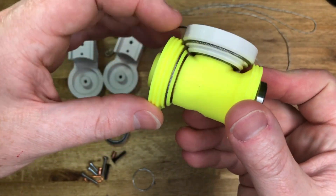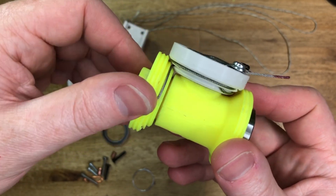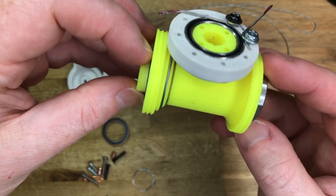The crunchiness is due to an inherent design issue where the pulleys have a slight misalignment and the stainless steel cable runs on the side of the pulley.